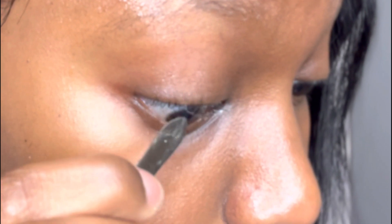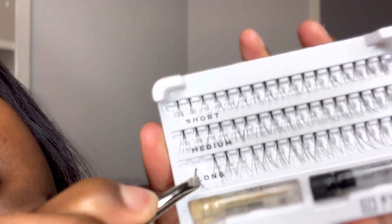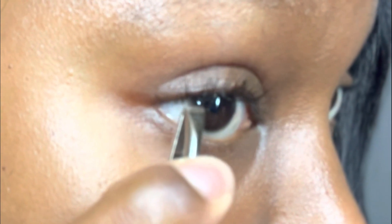I like working towards the outer corner of my eye. Here I'm picking up one individual lash and applying it on the outer corner of my eye. I have worked towards the outer corner, and for the inner corner I will use the medium length individual lashes. So the outer corner of my eye gets the long ones, and the inner corners get the medium length.